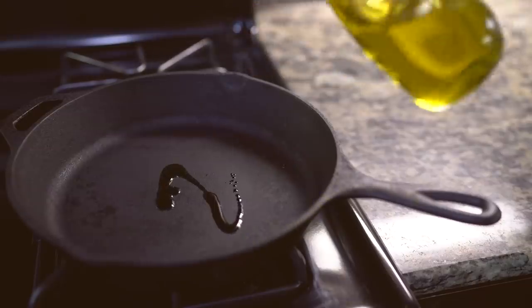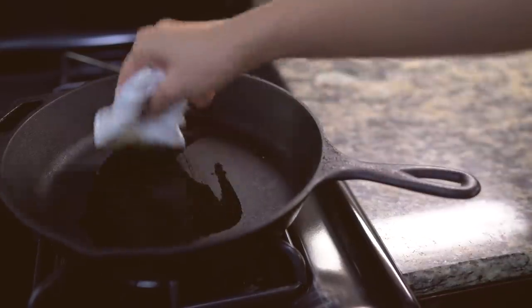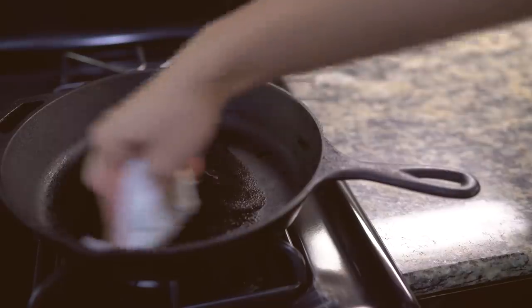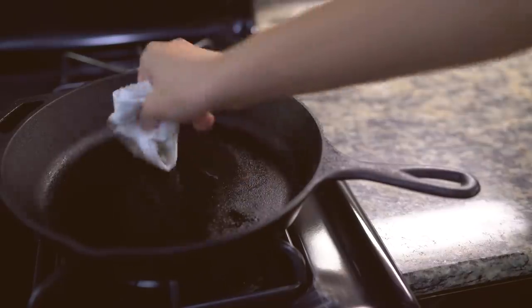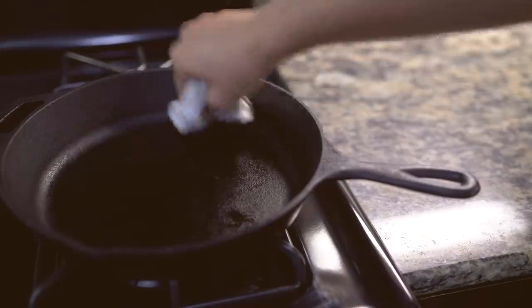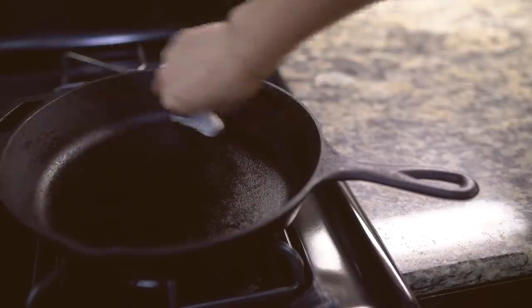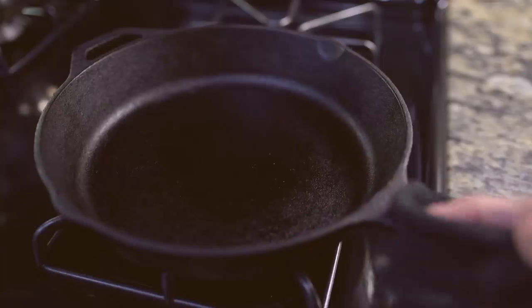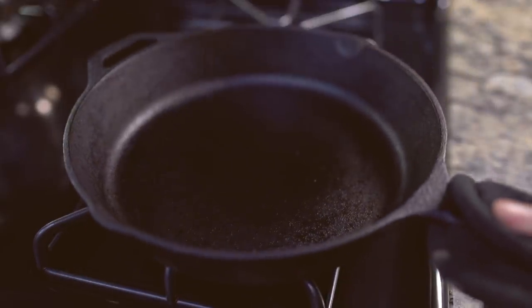While the pan still remains heated, I pour on some cooking oil. Then it's time to season the pan. With a cloth, I evenly distribute the oil around the pan, and this will help keep the pan nourished and prevent it from rusting. Just keep note that a cast iron pan can get really hot and is very heavy, but if you use it properly, there are so many benefits you can get from this pan.